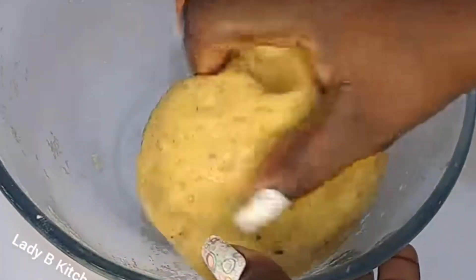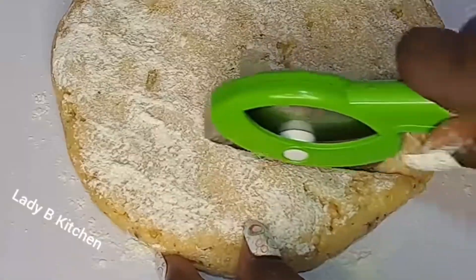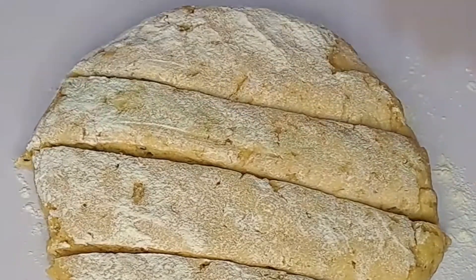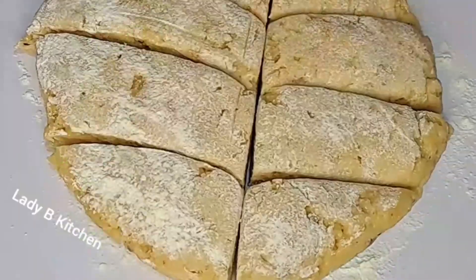Back to the dough — at this point the batter is ready, so now I work on it. All I do is add it to the surface, add some bit of flour, and place it there. I'm going to divide it into accurate, even sizes. That is very important, guys — if you are making five pieces, first of all you have to make sure you have five equal-sized portions of batter.